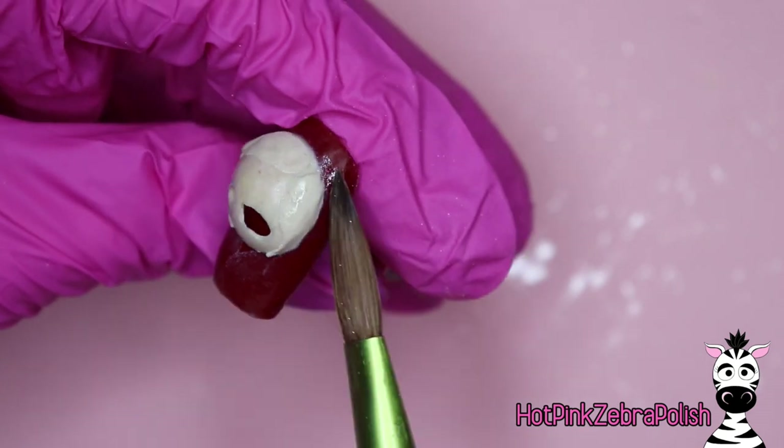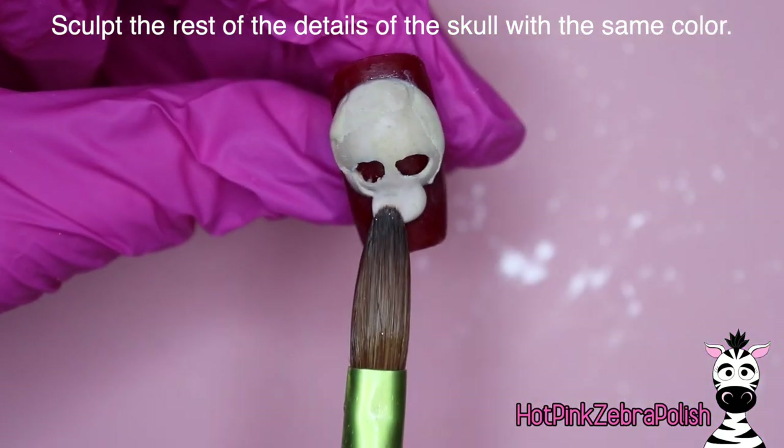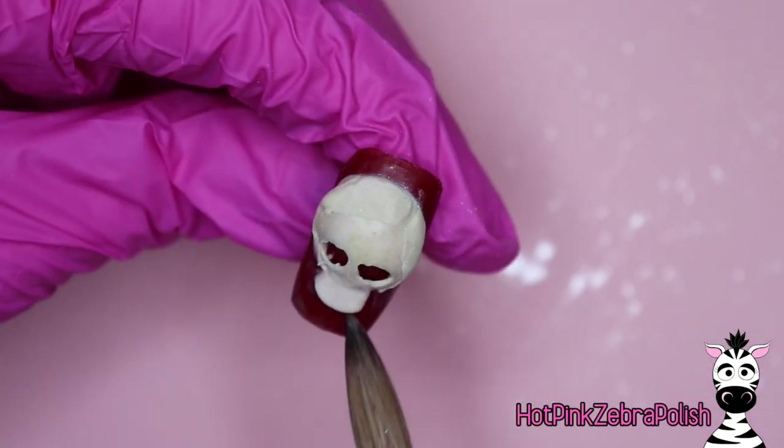The main reason you don't want to fill in the dome is that you need that space for stuffing it with little creepy crawlies. Just make sure you leave plenty of space for that. Now we're going to be sculpting the rest of the details on our skull with that same cream color acrylic.